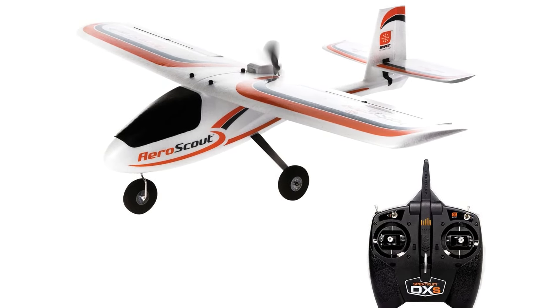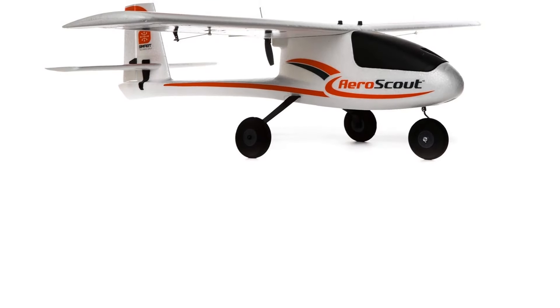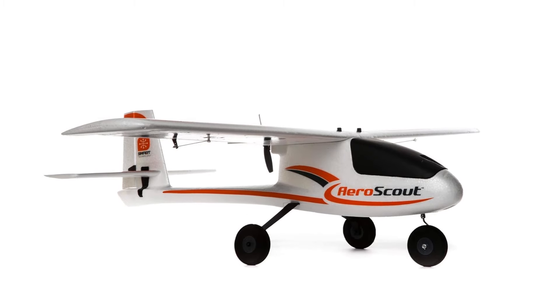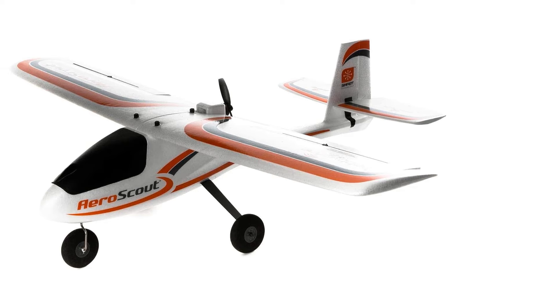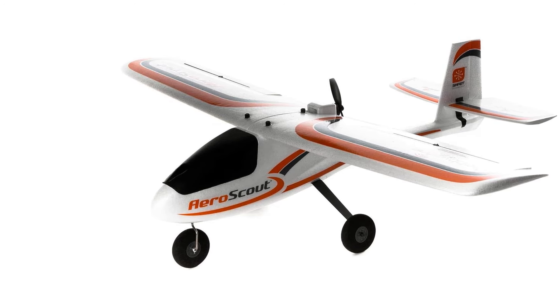Flying the AeroScout S2 is a delightful experience. Its stability in various conditions is impressive, and the transition between flight modes is seamless, catering to different skill levels. The panic recovery mode is a standout feature, providing peace of mind during unexpected situations. Overall, its performance is consistent and reliable, making every flight enjoyable.